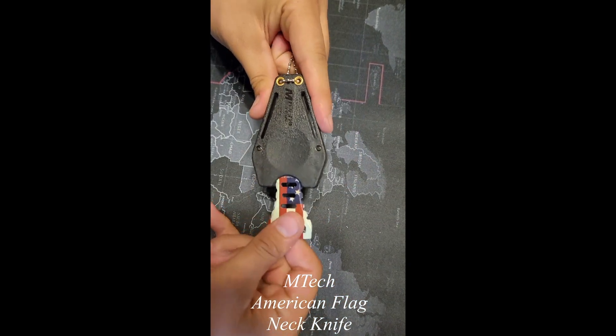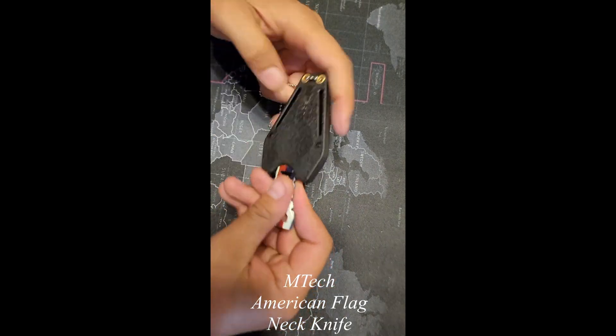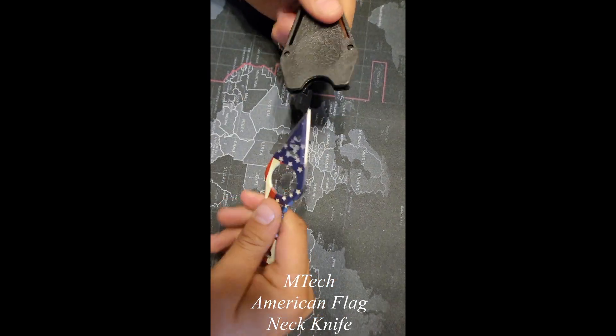It clasps in there pretty good, so I'm not seeing any issues there. It feels like it's not gonna fall out on accident — you have to pull it out with some intention.